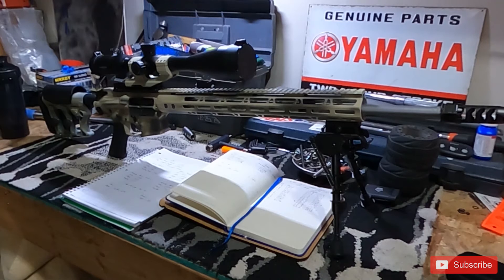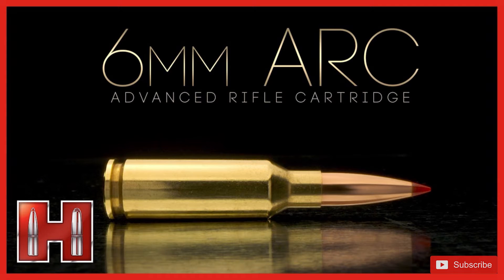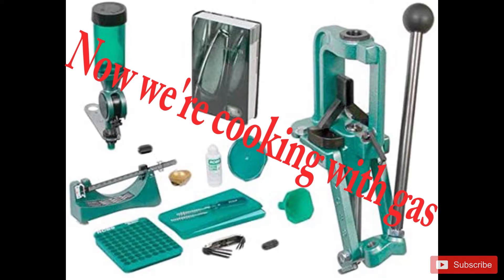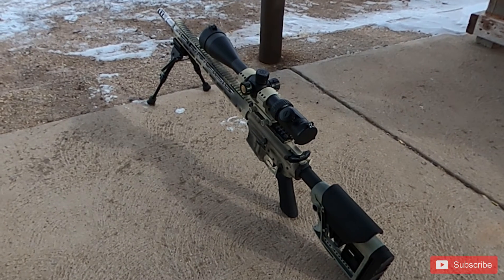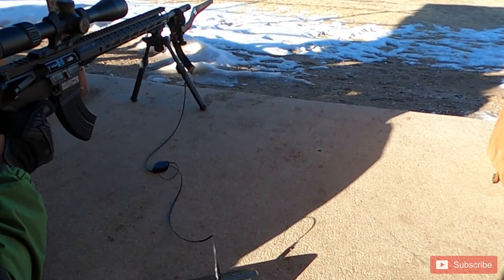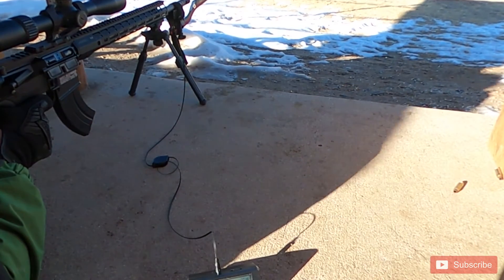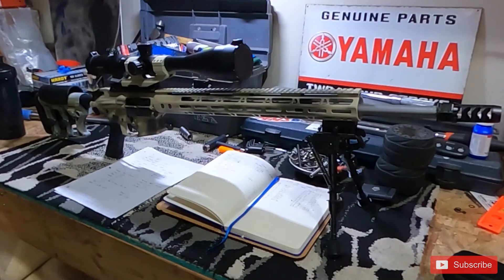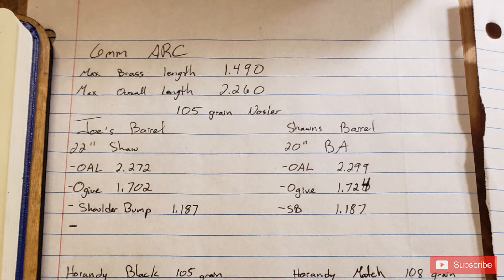If you're watching this video, you want to see how 6mm ARC development is going. I'm completely new to reloading — I've never done it in my life. I tested the water a little with .224 Valkyrie, but with 6mm ARC I wanted to give it the best shot possible, so I did a lot of research and found Johnny's Reloading Bench on YouTube. He has three videos on 6mm ARC and they were absolutely phenomenal.